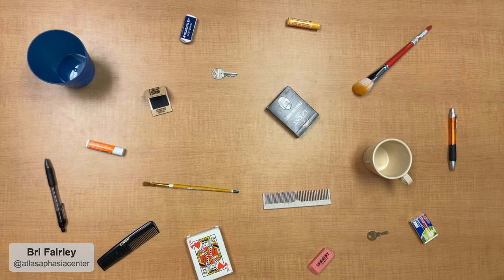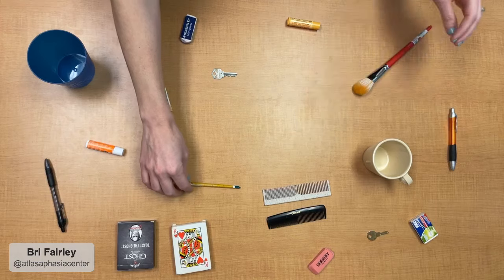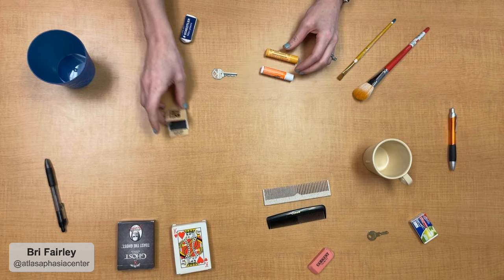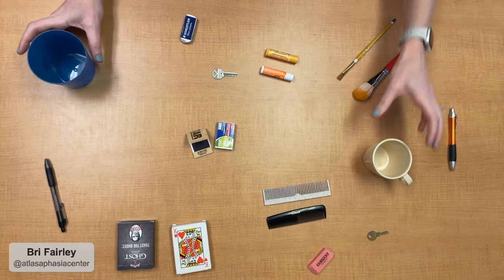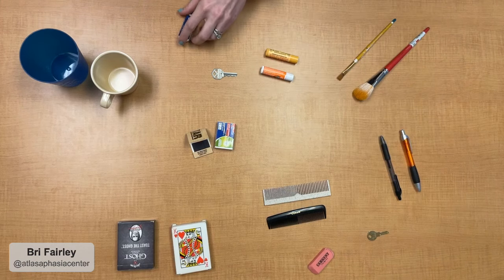I'll also show you a version where I use those same paired objects but they look slightly different from each other. Making the objects look different from each other is honestly where a lot of people might start this task — you'll still just have them find the pairs and match them up. You can always increase difficulty by having more objects on the table. This can be especially helpful if the person with aphasia has any visual deficits, because it gives them practice with visual scanning. And if this task is going well and things are pretty easy, you can start to introduce some language.